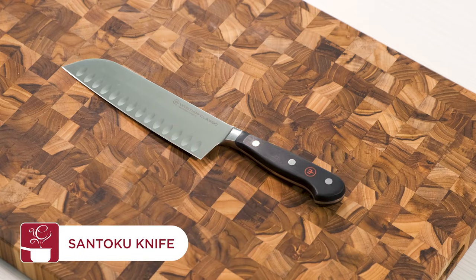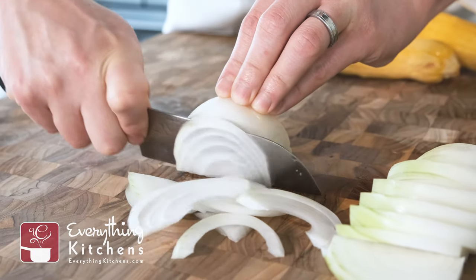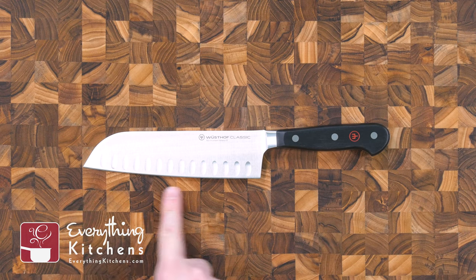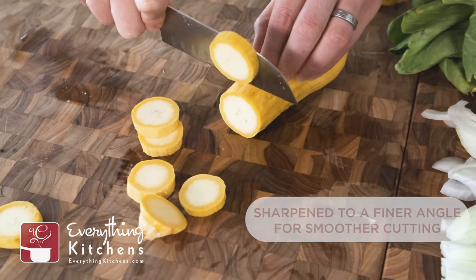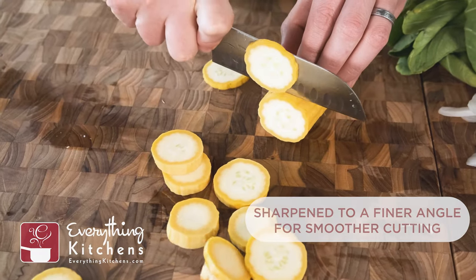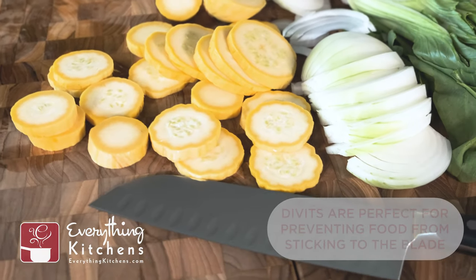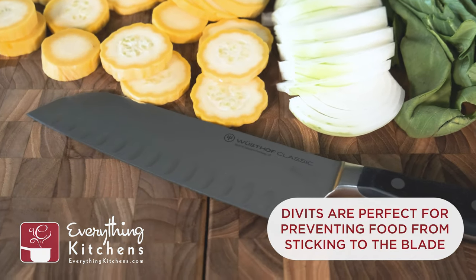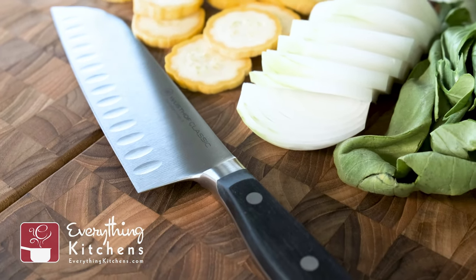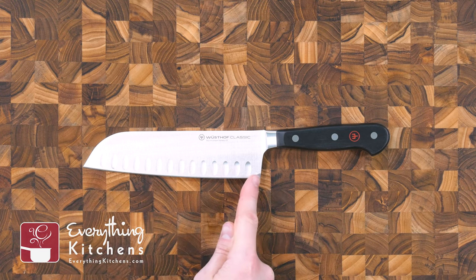The santoku is a Japanese-style knife that is good for almost any task. In fact, many use this as an alternative to the traditional cook's knife. The santoku has a straight-edge belly compared to the more rounded belly of the cook's knife; the straight edge works better for a forward slicing motion compared to a rocking and chopping method. Santokus are sharpened to a 10-degree angle, making it gently slice into food versus having to push the knife into the food like with wider-angled knives.